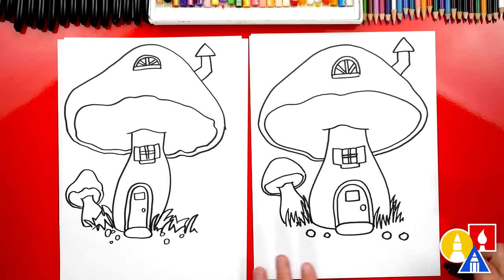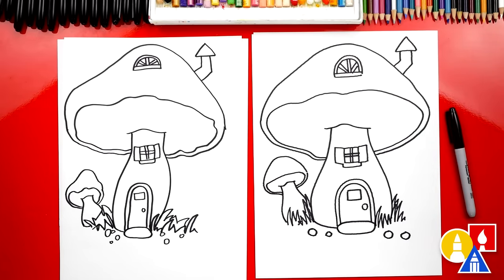We did it — we finished drawing our mushroom house! It looks really cute. Except we're not completely done — we still need to color it. This part will fast forward, but at the end you can pause the video if you want to match our same coloring. You ready to fast forward? Yeah.